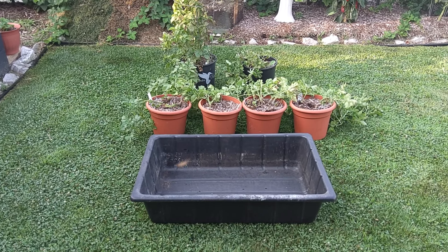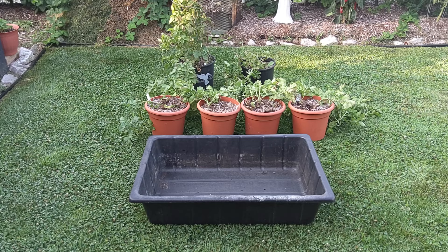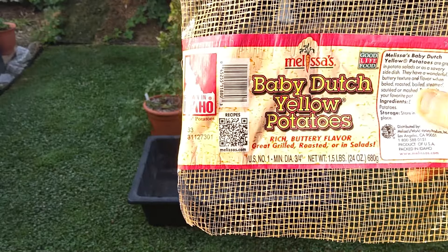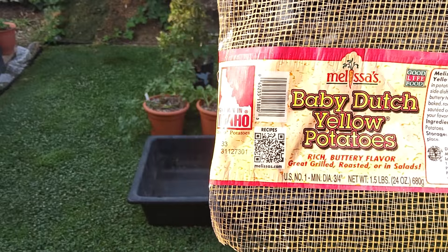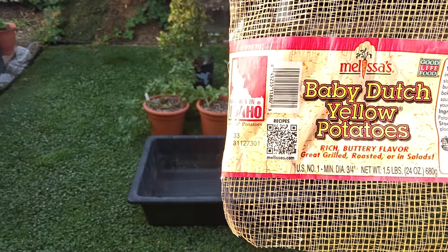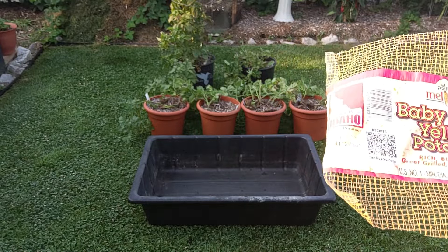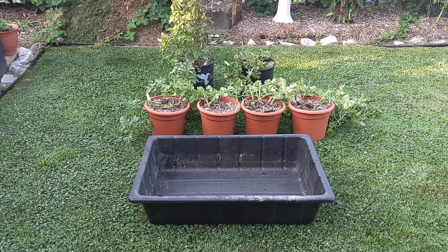Morning. It's July 23rd and we're going to harvest these small containers of our baby Dutch yellow potatoes. We originally bought these in the market several years ago because they were sprouting out in the bag. As I walked through and seen them, they were just full of green shoots. So we bought this little bag of potatoes and they're small potatoes.